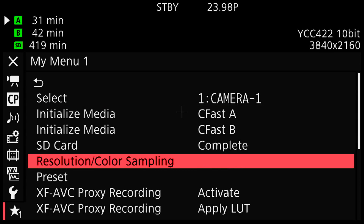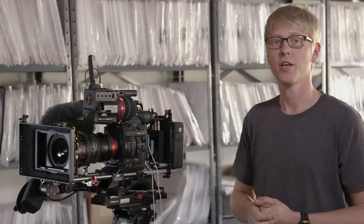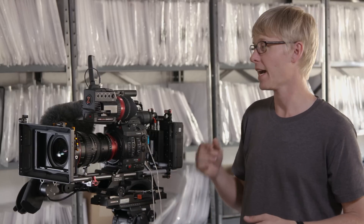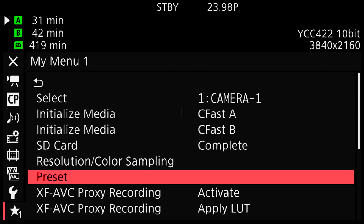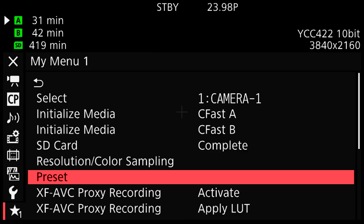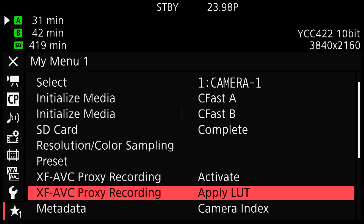Next I've assigned my resolution and color sampling, which is really useful since it's one of the first things I'll be setting on any project, so I want quick access to that. After that I have my custom picture preset, which lets me quickly toggle between my Log 2 and log gammas. Then I have my XAVC proxy recording activation, so I can activate proxy recording as well as apply a LUT onto that proxy file.